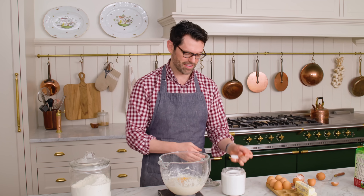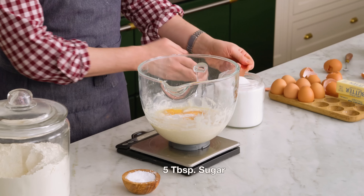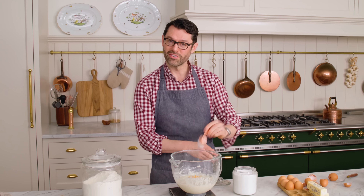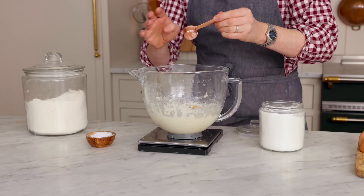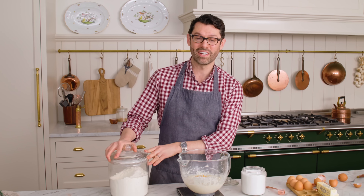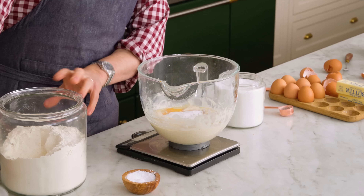The rest of the sugar's going to go in now — that's five tablespoons. I'm going to zero the scale out and add the remaining five cups of flour.